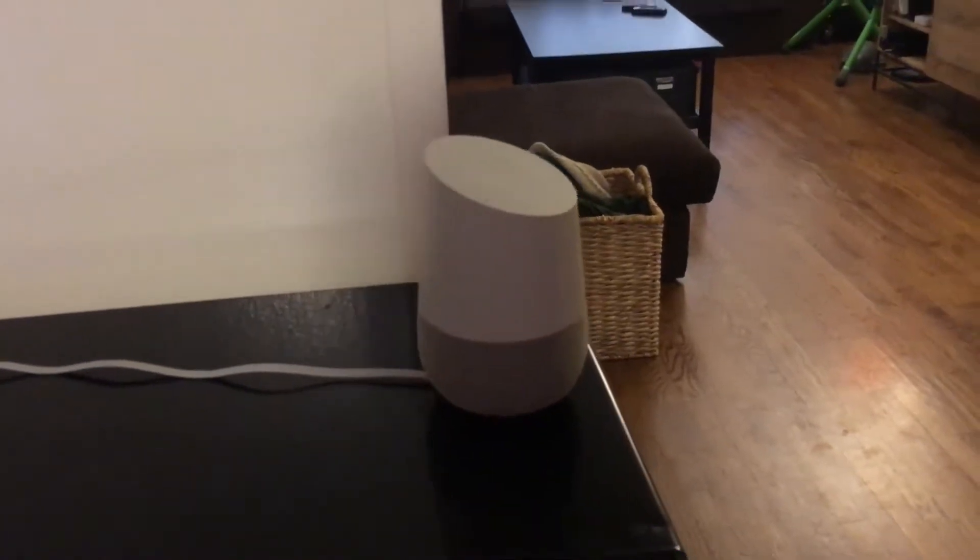Hey guys, I just want to show you what I had set up with the home automation stuff so far. I want to start with the main thing I was thinking about when I set this up.